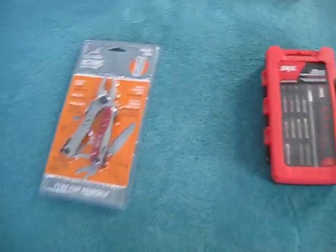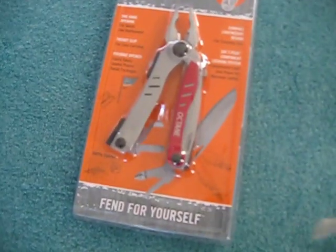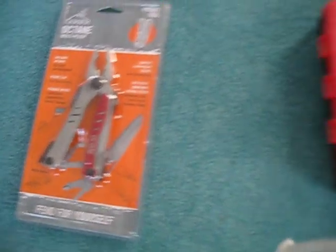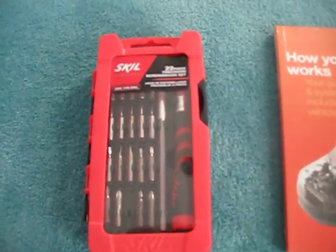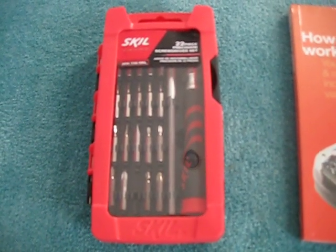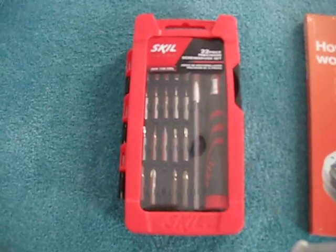Over here you can see they got me some repair tools, because like I said I'm always working on stuff around here as you've seen from my videos. One's a pair of multi-pliers — it'll be interesting to see how that works. And over here we got a screwdriver set. I already have a small toolbox upstairs that my dad got for me when I started college, so in addition to that, this will be very handy.